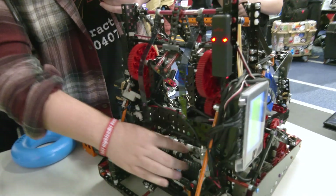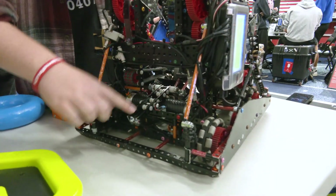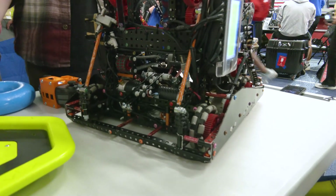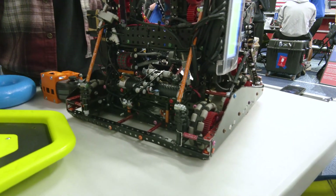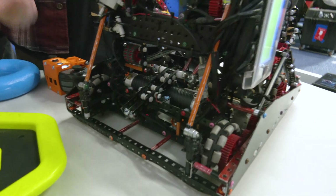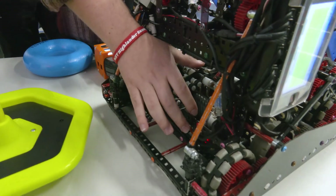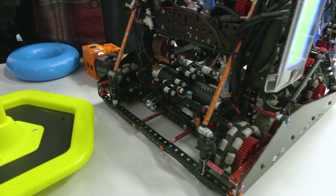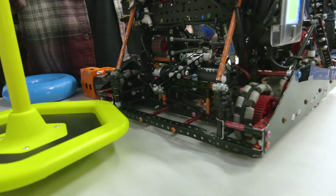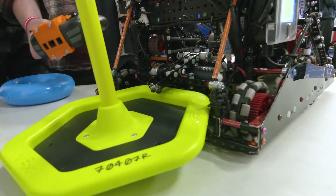Moving to our back clamp, we use a first-class lever with the pistons back here to grab the goal. This is different from what some other teams do with a third-class lever with the pistons connected somewhere down here. This gives us a lot more mechanical advantage, so we can use our claw basically down to around 30 PSI, which is pretty low, and it will still grab effectively and get rings on it every time.